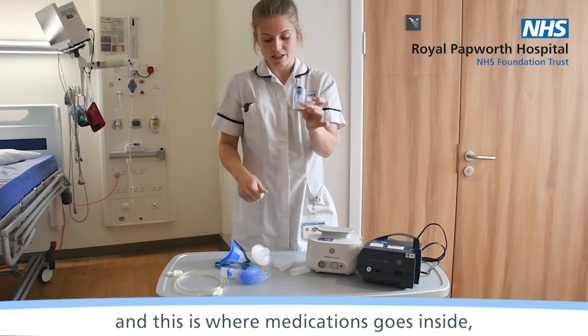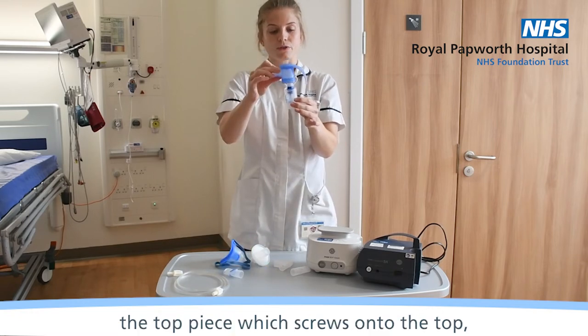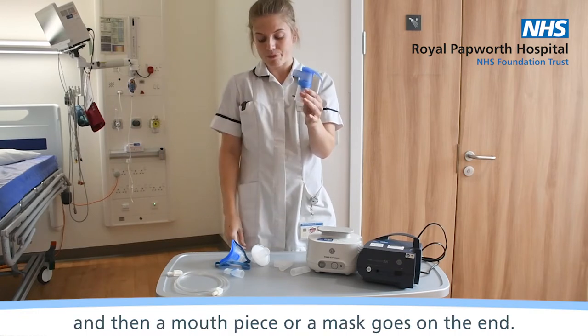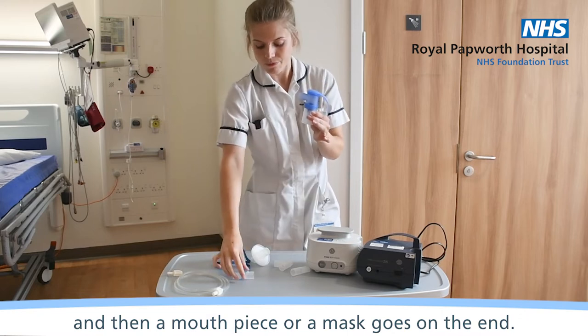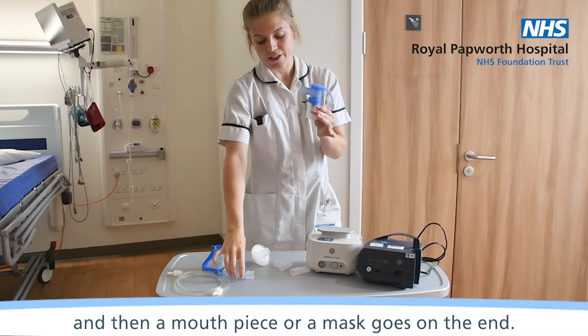This is where the medication goes inside. The top piece screws onto the top, and then a mouthpiece or a mask goes on the end.